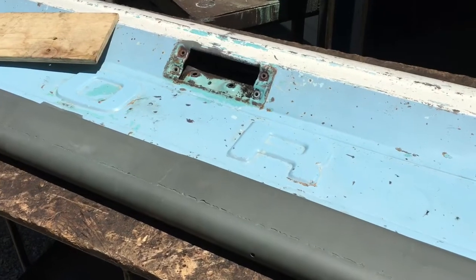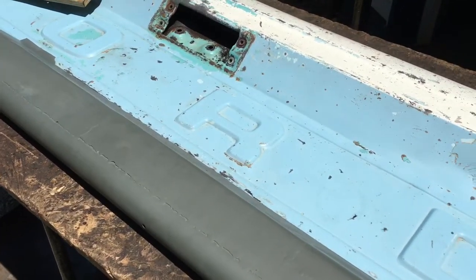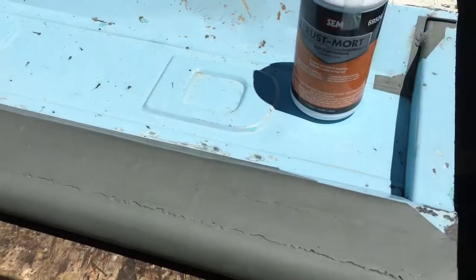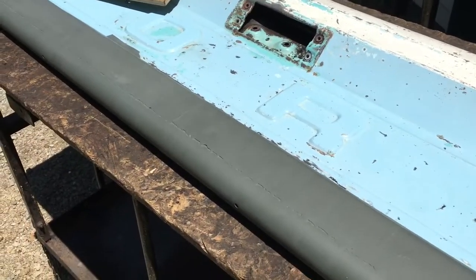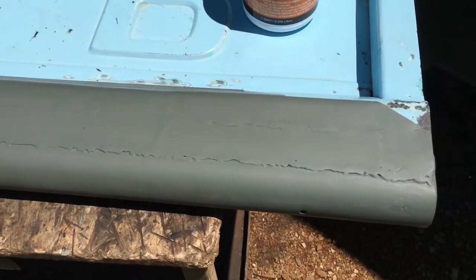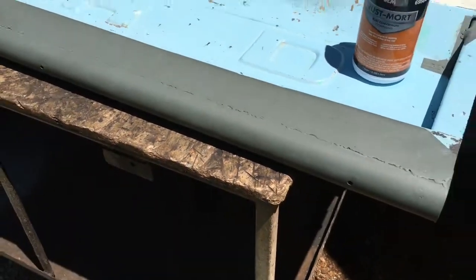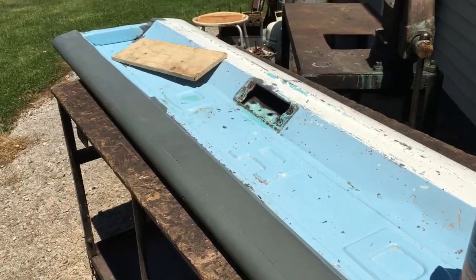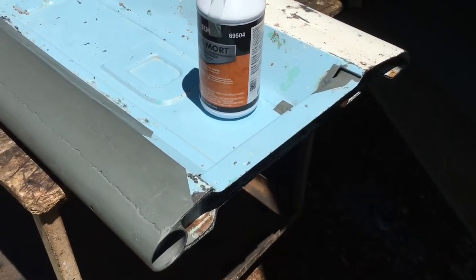Maybe I'm overdoing the whole thing, but once I get that on the inside I'm pretty sure I'm going to spend a couple more dollars on a quart of paint, dump it in there and slosh it around, try to get some paint in there. Then throw some color on this and set it aside. The next step for me is tearing apart the Crown Vic.